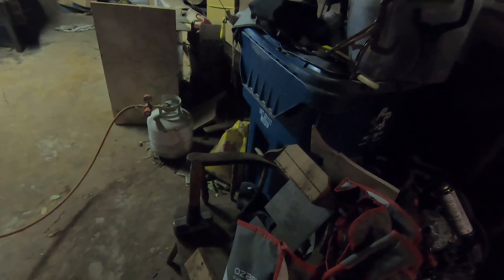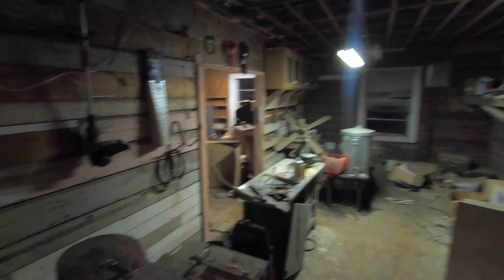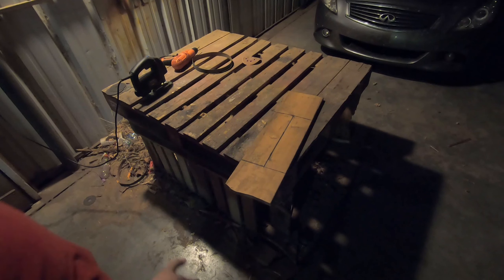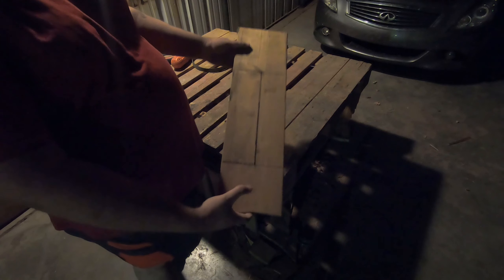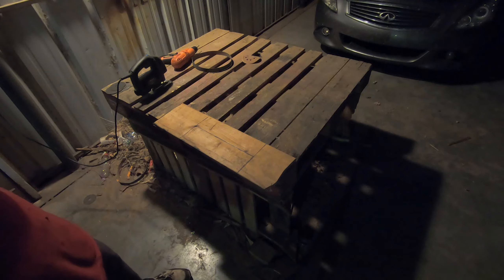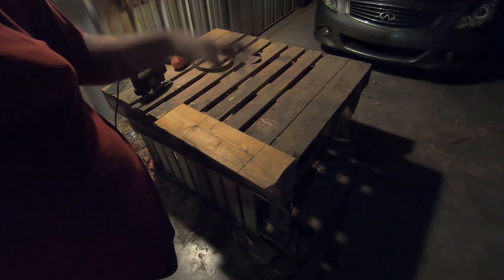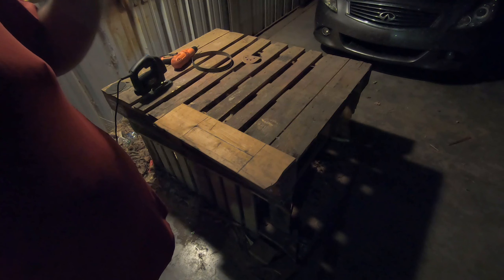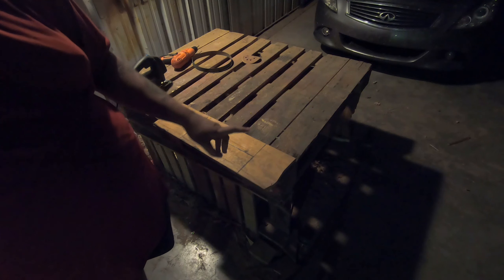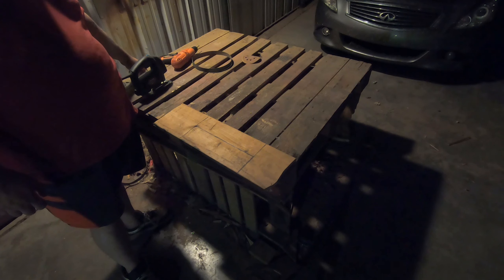Today we're going to continue on with what we did in the last video, which was the stand or table for extra space and even just a boost, because I'm six foot eight. So in this video we're going to be making the basics of a knife bevel jig. I've seen other designs online where there's just angle iron drilled in with some washers and stuff like that, and complex professional ones, but what I want to do is make it out of wood. I have some hinges.